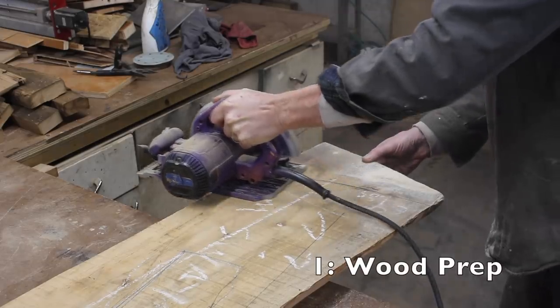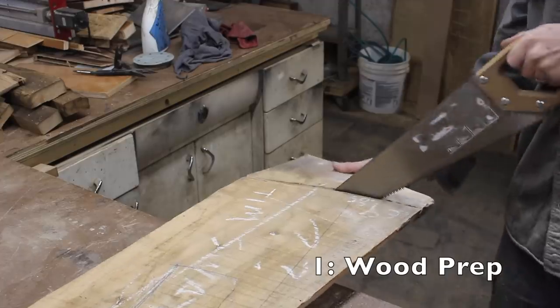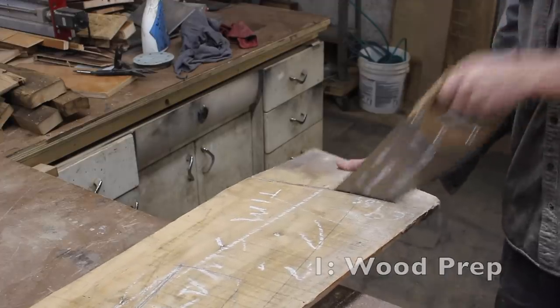This is a really fun build. This is a custom 6-string bass guitar that I made for my new friend Alex.